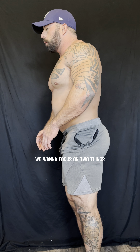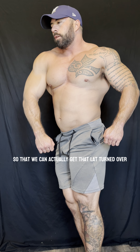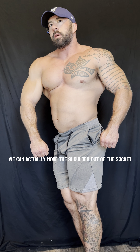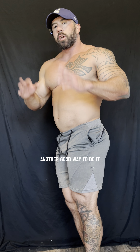We want to focus on two things: number one, adequate rotation throughout the thoracic spine so that we can actually get that lat turned over; and number two, distraction of the shoulder. With our shoulder internally rotated, we can actually move the shoulder out of the socket just a little bit so that we can get that lat to pop out.